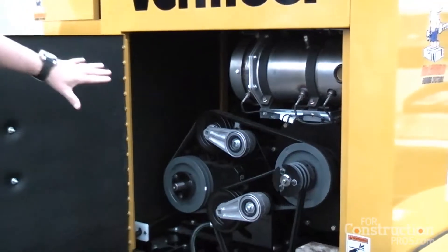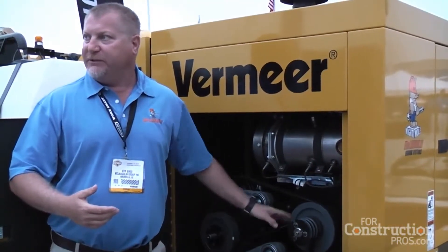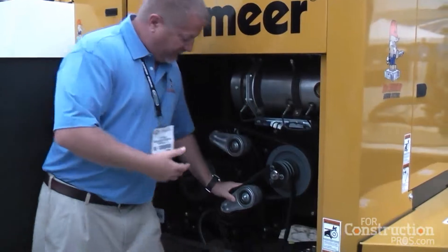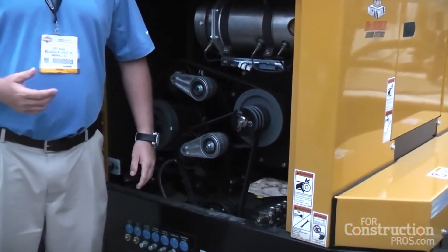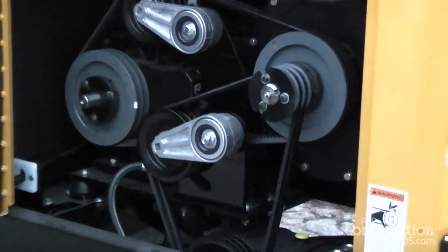We put an auto tensioner belt system on the design. If you need to put belts on for maintenance or change a belt, it's a very quick and simple design — literally unload the pulley, put a set of bolts on, and it self-tensions. Very quick, very accessible, and very nice for maintenance and servicing the machine.